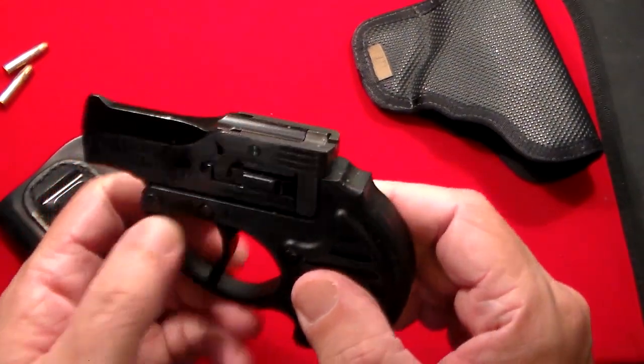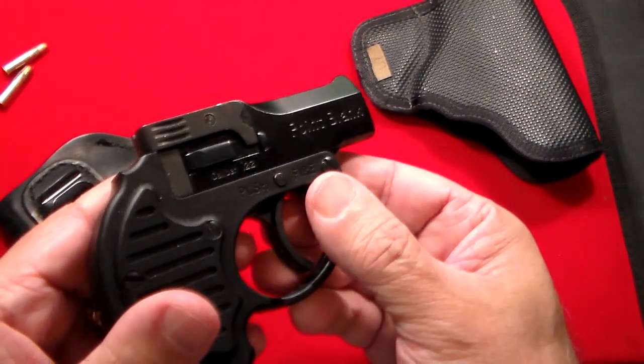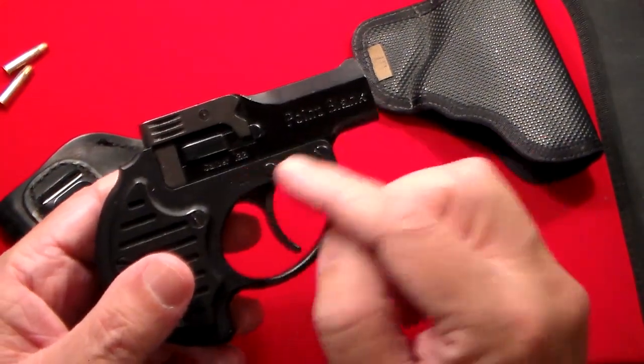It does have a safety. On one side it says 'push to safe' and on the other side it says 'push to fire.' And you can see right there it says 'Point Blank' on it, caliber .22.